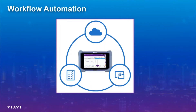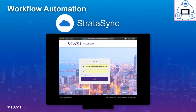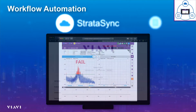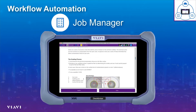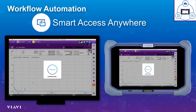OneAdvisor contains workflow automation. Workflow automation includes Stratasync, a cloud service offering through which different configurations can be downloaded and results can be uploaded in real time. Job Manager provides the ability to conduct self-guided tests for cell technicians. And SmartDoc Anywhere allows experts to have remote connectivity into the unit to help technicians perform tests.